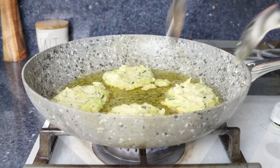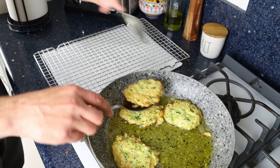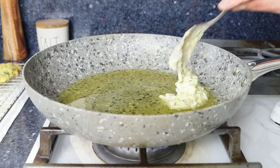Cook the fritters for about two minutes per side, or until they're golden fried all around. As you finish each batch, transfer them to a wire rack with some paper towels underneath to remove excess oil. If you want to keep your fritters warm while cooking the rest of the batches, just add them into a preheated oven at its lowest setting.